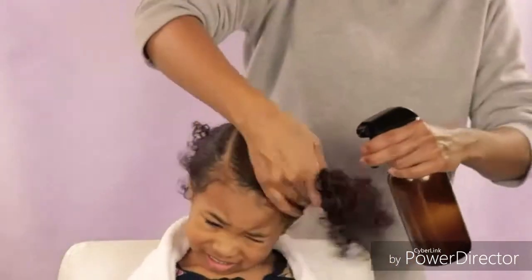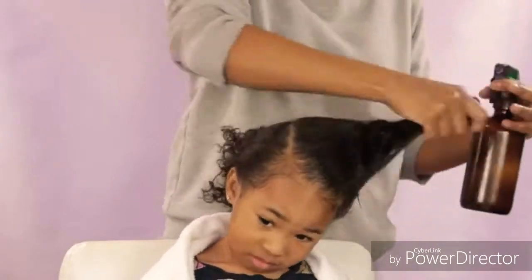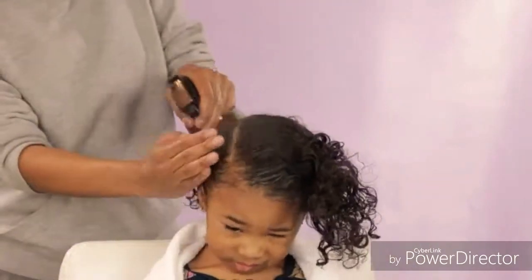I started off by spraying her hair with the spray bottle, and friends, all the products that I use in this video will be in the description box below for you.